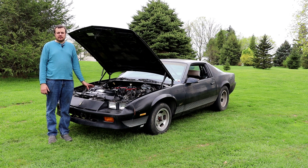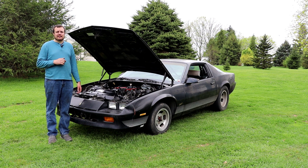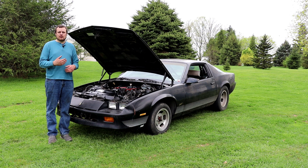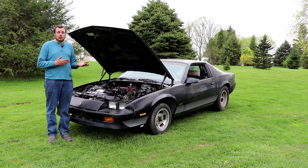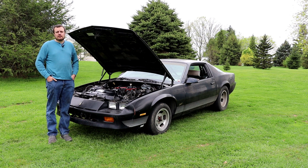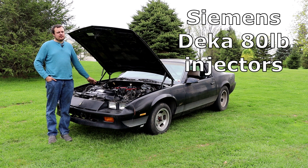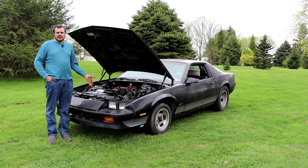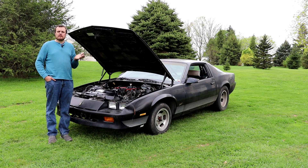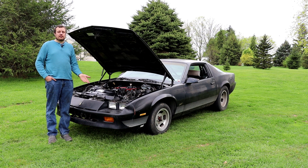One of our big takeaways from the day was the effect of injection timing on the car. Injection timing is something I have never really messed with — it's always been a table I've glanced through in a tune but never put any thought into. One of the things I mentioned in earlier videos is we installed a slightly larger injector than maybe what is required, especially for only 367 horsepower, because I wanted to play around with injection timing. Let's go to the whiteboard and I'll explain why I think it made such an improvement.